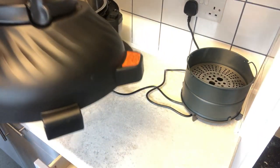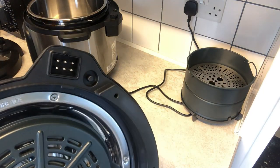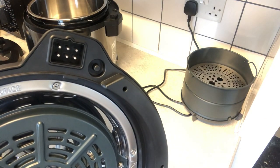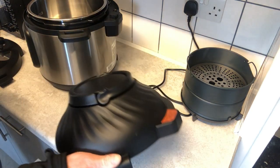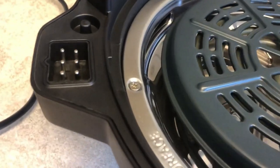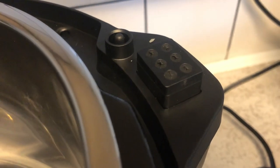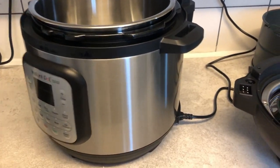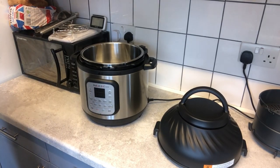Right, here's the lid — obviously the current manual. If I turn it upside over, can you see the male electrical connections? That will become apparent later on — this is where it gets the electric from. Carrying on from that, there's the male connection, and on the Instant Pot located right on the side, you can see the female connections. So that's how it gets the electrics to power it.